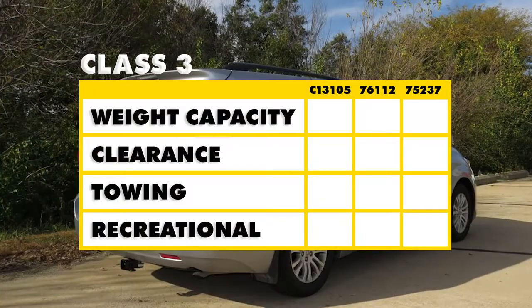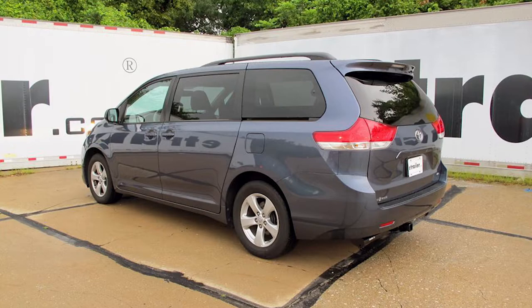For a brief summary: when it comes to weight capacity, the Draw-Tite part number 75237 is going to be your best bet because it has the highest weight rating with and without weight distribution. For clearance, the Draw-Tite 76112 is an inch better than the others. For towing, we're back to the Draw-Tite 75237 — it's going to be your best bet. It has the largest safety chain loops, it's got the bracket, and it overall has the best tow rating. Finally, when it comes to recreational use, it really comes down to personal preference. They're all great hitches, but the one with the slight edge is going to be the Draw-Tite 76112 because it gives you that extra ground clearance for your accessories. And that will complete our look at the best hitch options available for our Toyota Sienna.